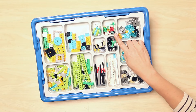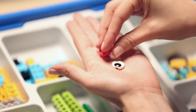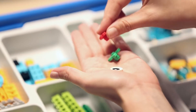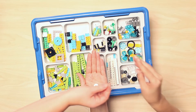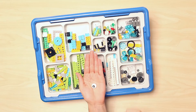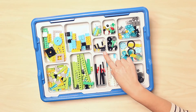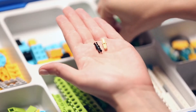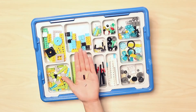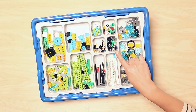Directly across is a compartment housing a special collection of unique elements that gives life and personality to the models. Here you will find eyes, flowers, leaves, grass, antennas, and more. Moving below again, you have a small compartment that houses axle and beam connector pegs, as well as bushings. Beside that is a collection of round plates, all in different colors for easy identification.